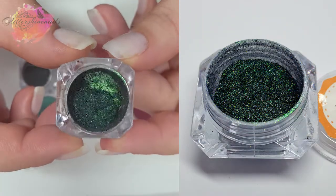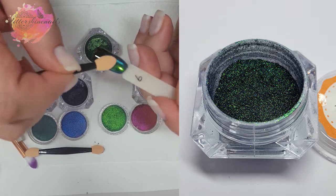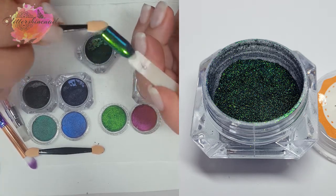Onto LG09, and the chameleon effect from this one is green, blue and purple. My camera is really having some focusing issues on these — it's just getting really confused by the effect.